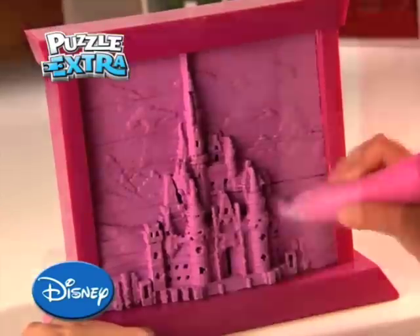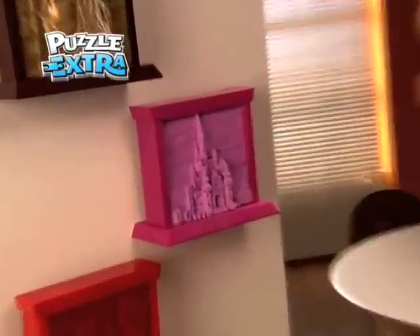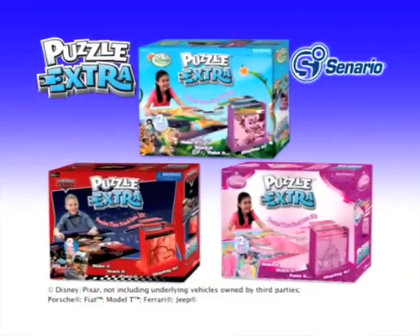You can paint and even display. Puzzle Extra — Made in 2D. Displayed in 3D. New from Scenario.